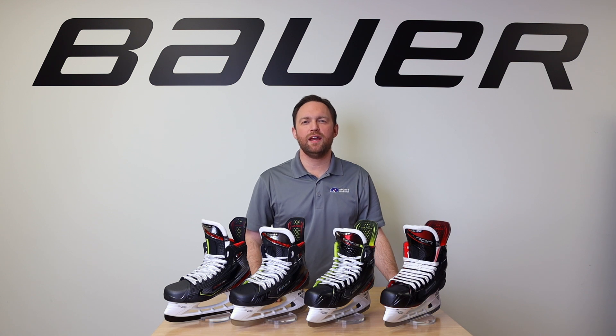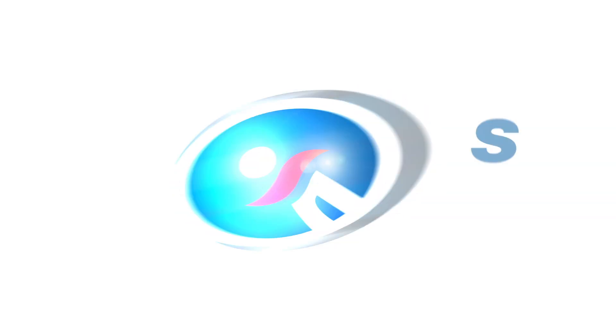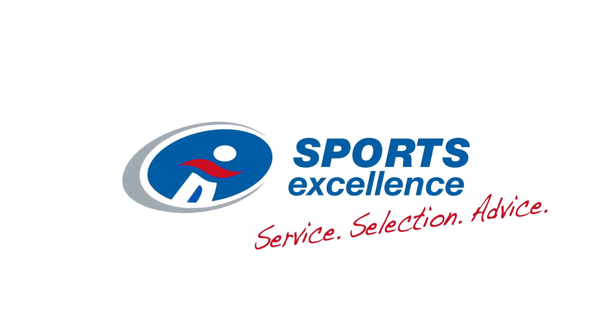Hey, James from Sports Excellence here. Today we're gonna walk you through the brand-new 2019 Bauer Vapor X 2.9 Skate. The X 2.9 is a skate designed for a player playing between three and five hours a week.